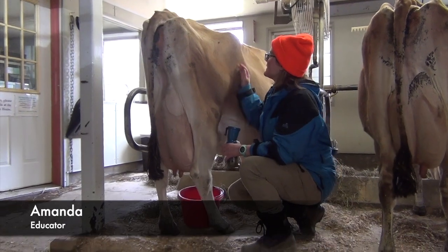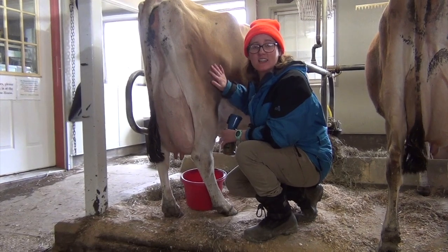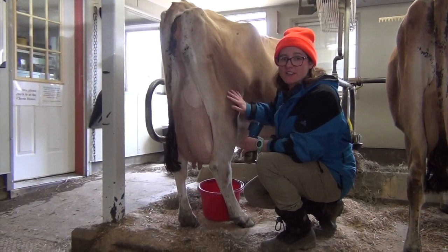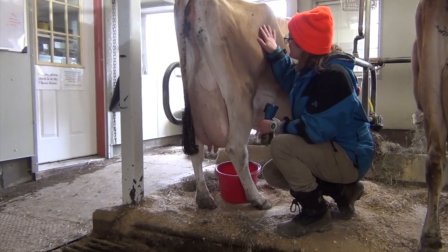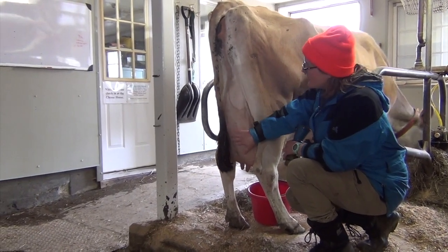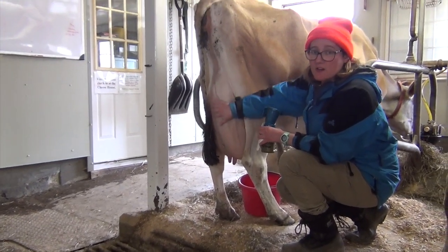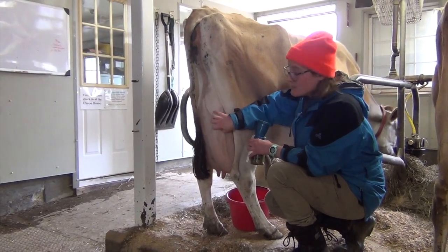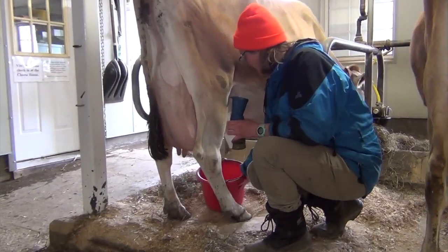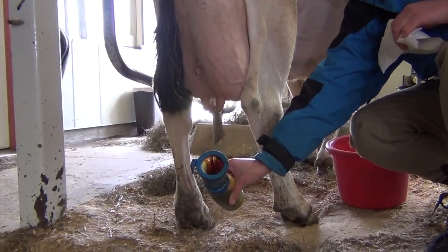Now we are going to hand milk this cow, Bonnie. She is the cow that many of our students have the opportunity to hand milk when they're here at Springbrook Farm. As Ashley mentioned, the hormone oxytocin is now being released in Bonnie just by touching her udder, letting her know she can release her milk. First thing we need to do is make sure we clean her teats with iodine, so I'm filling this up and dipping each teat.